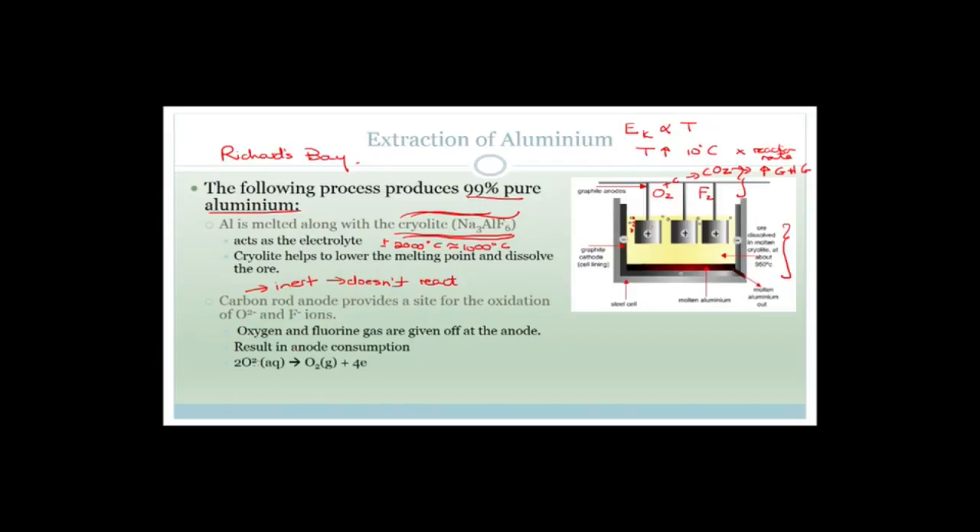So this is the reaction that occurs. You've got 2O2- which forms O2 gas plus four electrons. And you've got 2F- which forms fluorine gas plus two electrons. That all happens at the anode. And remember, oxidation is happening at the anodes — An Ox: anode, oxidation.